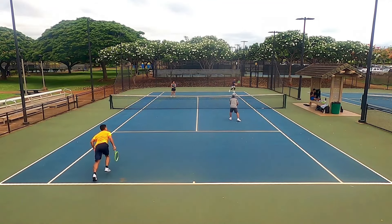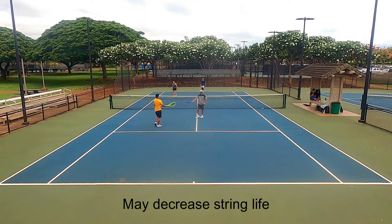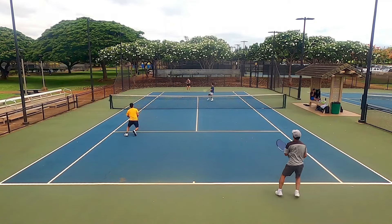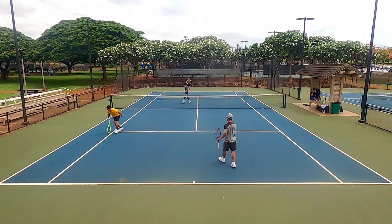Lastly, the spin grommets create a lot of string movement, so historically the Extreme and other rackets with spin grommets — like the Pure Aero — tend to eat through strings a bit quicker. You may want to use something more durable.